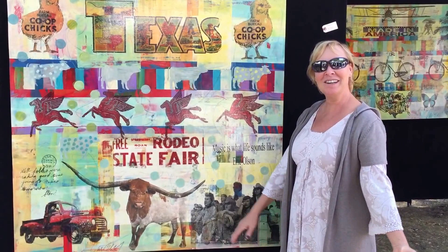And I love being here at the Cottonwood Art Festival. We're packed today and enjoying this great weather.